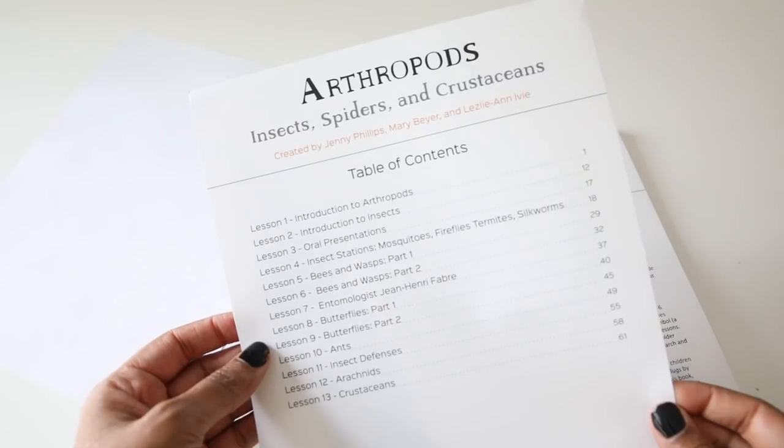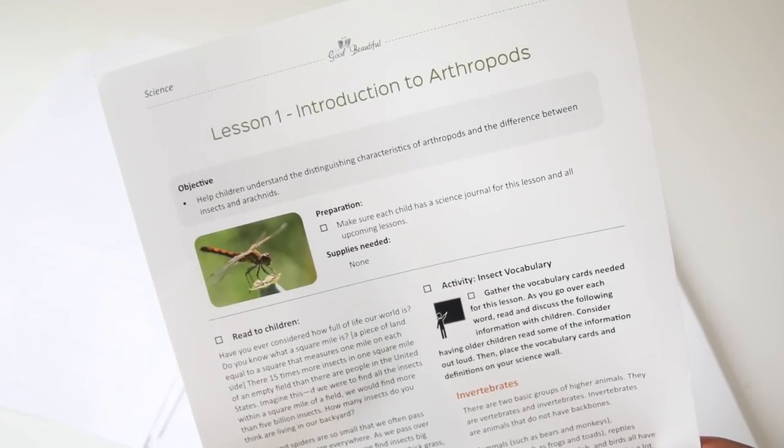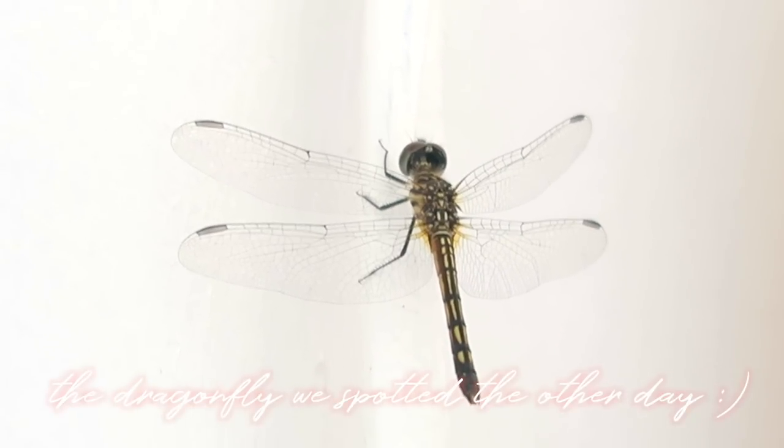There is a table of contents showing all the lessons: lesson 1 is the introduction to arthropods, lesson 2 the introduction to insects, lesson 3 oral presentations, lesson 4 insect stations, lessons 5 and 6 bees and wasps, lesson 7 entomologist. Each lesson basically has the same layout and structure as all the rest of their curriculum — a section for your objective, any preparation needed before starting, what you're going to read to the children, and an activity.